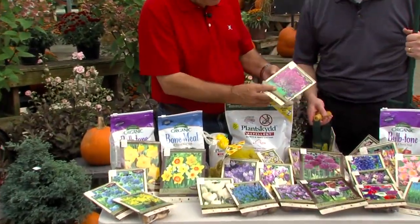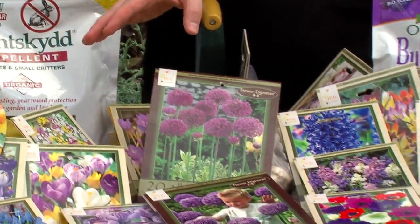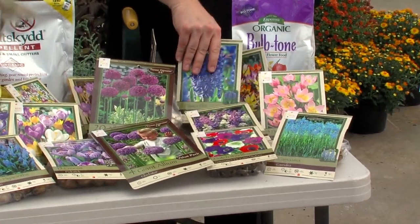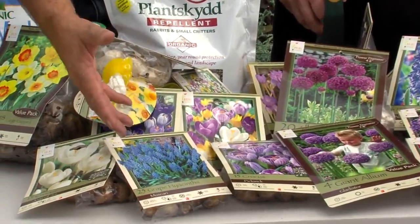That's amazing! Allium is one of them — all the different varieties of allium. Grape hyacinths, daffodils, jonquils — things they don't eat, all the different varieties. Hyacinths, just the regular hyacinths they don't eat. What about crocuses? Crocuses they don't eat. Grape hyacinths, the muscari — they don't eat those either.